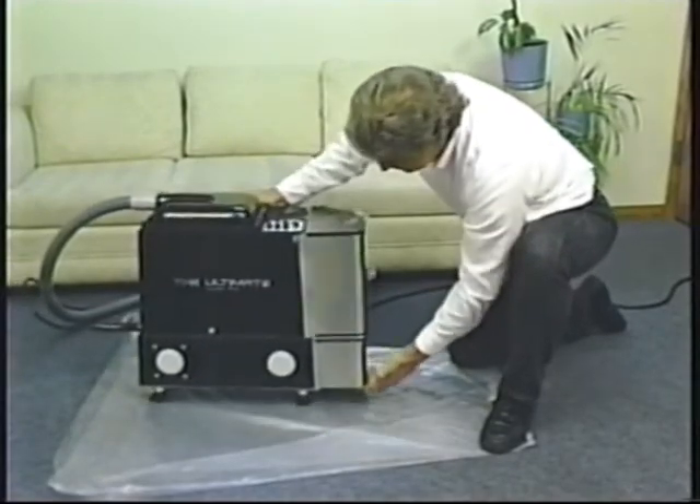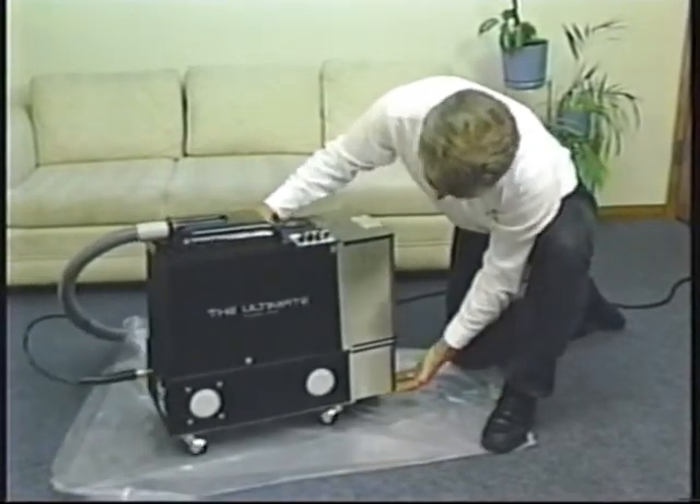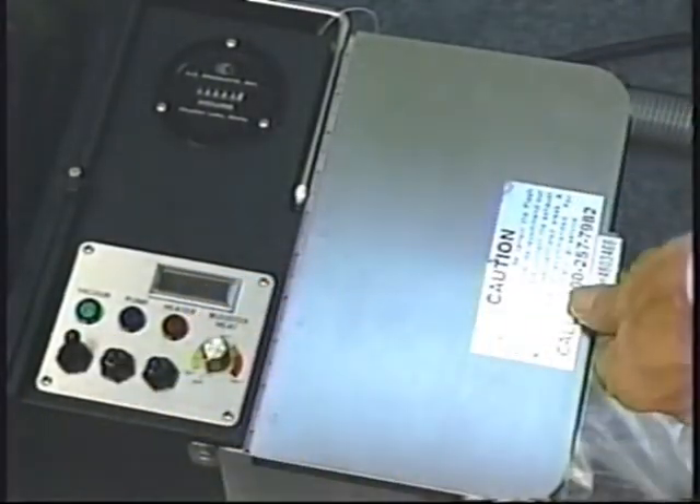Your machine goes through a thorough testing procedure before it's shipped. Nevertheless, it's always good procedure to check for leaks each and every time you run your machine.